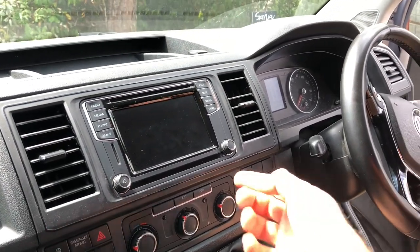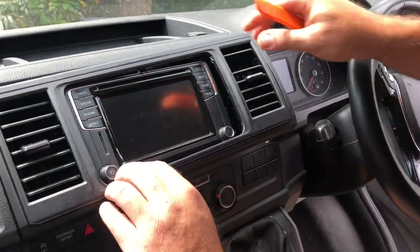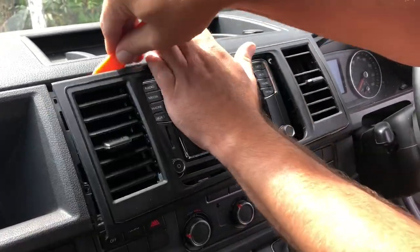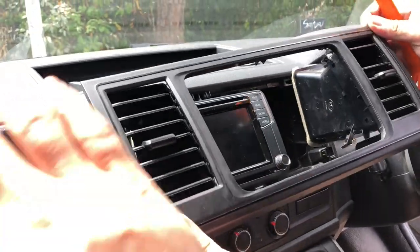The first thing we need to do is remove the plastic trim. It pops out — you just need to lever it out, put it in and it will just pop out. It comes out with the air vents and the whole thing reveals the unit.